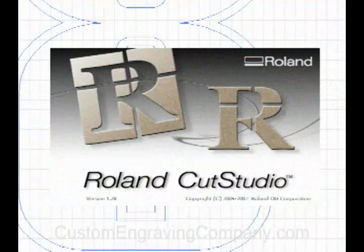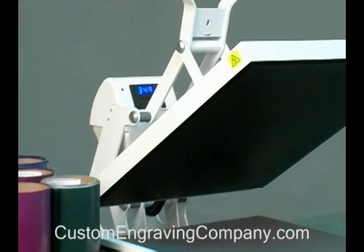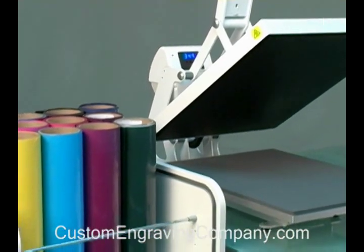Cut Studio lets you enlarge, reduce, reposition, rotate and mirror images. It also cuts true type fonts without outlining. You'll also need a standard heat press and decorating material in the right colors to match your design.